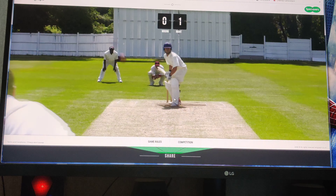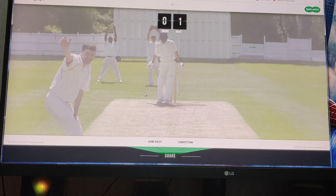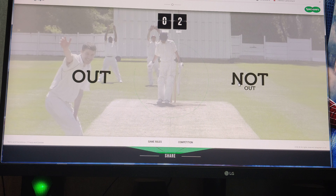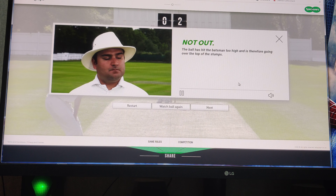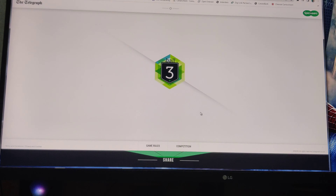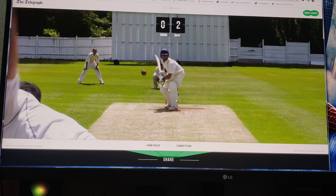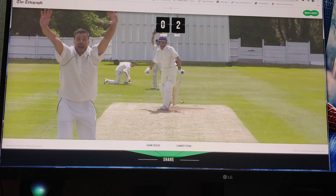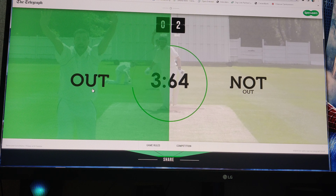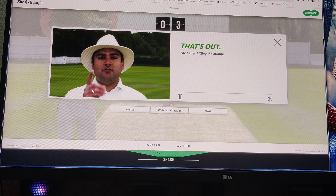Ball two - impact outside, that's not out. I guess so. Not out - too high. The ball has hit the batsman too high and is therefore going over. That's close - impact, umpire's call, and then it's out. Hitting off stump. Yeah, that's out.